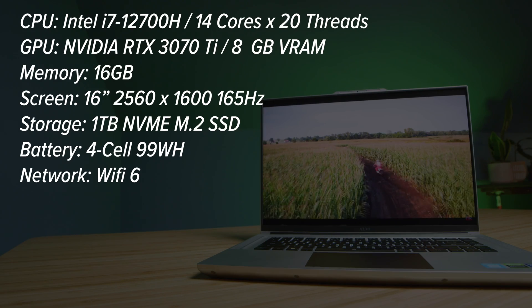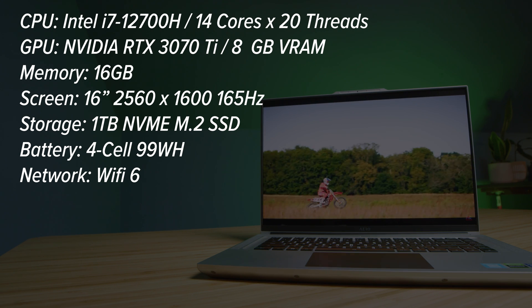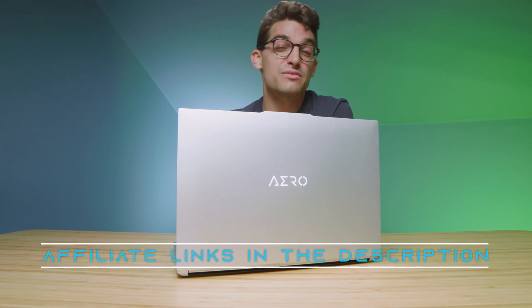The model I'm reviewing comes with the i7-12700H, the RTX 3070 Ti, 16 gigs of RAM, and one terabyte of SSD. If you're curious about exact pricing and availability of the Gigabyte Aero 16, head down to the description and click one of those links. If you make a purchase from that link, I'll get a small commission at no extra cost to you, which is what keeps this channel alive.